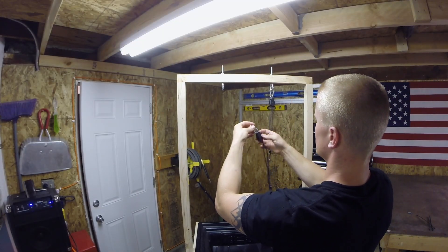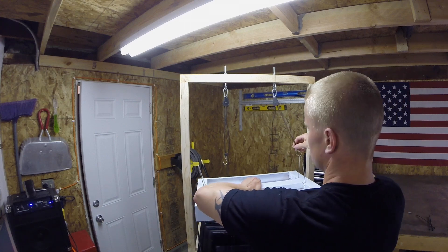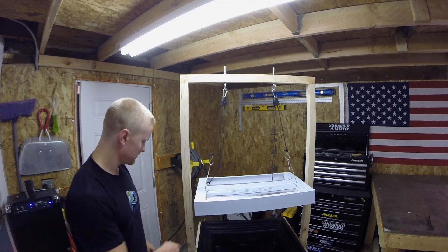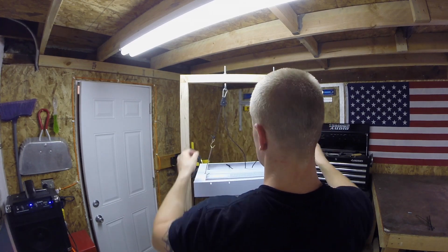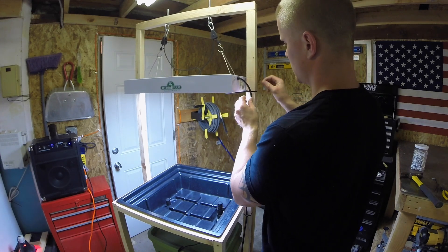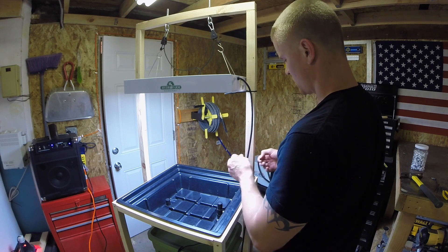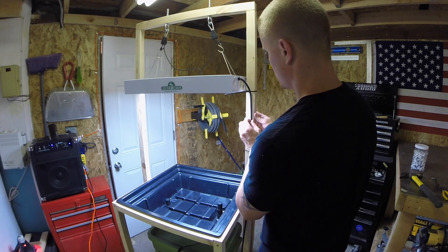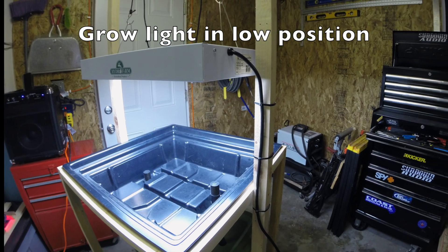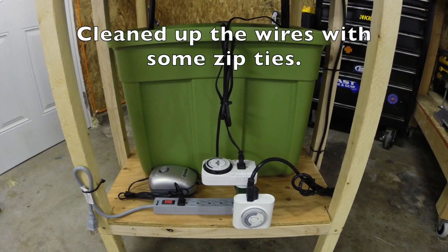I then connected the light hangers to the eye bolts. It was then time to hang the light. I used zip ties to secure the power cord going from the grow light down to the surge protector. I made sure not to over-tighten the zip ties so the cord was able to move — that way I would be able to adjust the grow light to accommodate different stages of plant growth. I organized the wires in the rear of the system with zip ties.